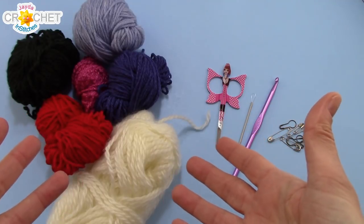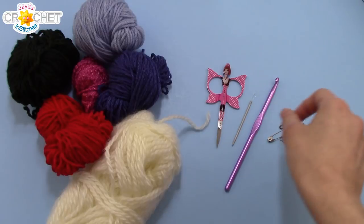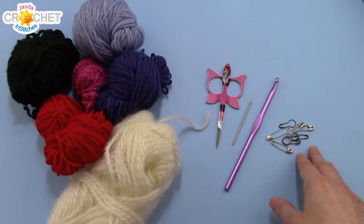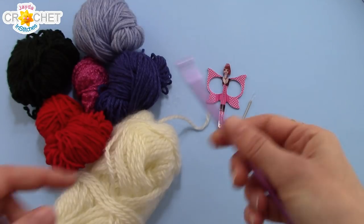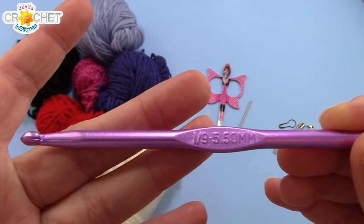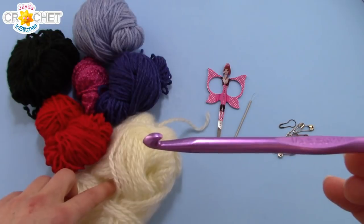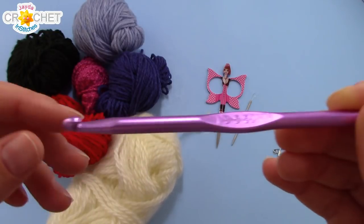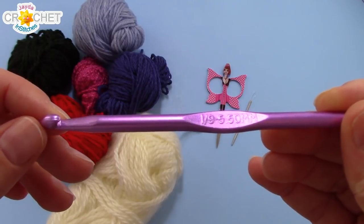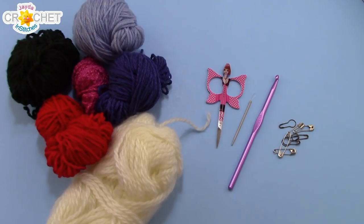This is a fun project to mix your yarns on. You're also going to need a pair of scissors, a yarn needle, eight safety pins, paper clips, or stitch markers — whatever you find helpful to mark your place. We're going to use a 5.5mm hook, or an I9. Now, if you're using DK weight yarn — smaller yarn than I'm using here — you might want to downsize your hook to a 5mm or a 4.5mm hook, just because you want to have nice, tight stitches. But once you've got all that together, we can get started.